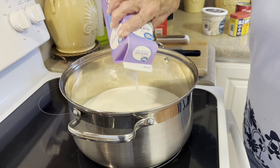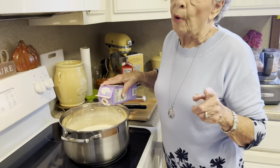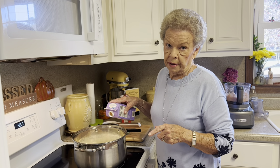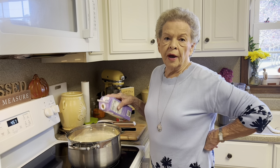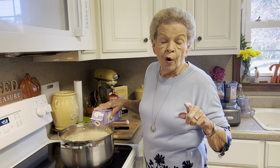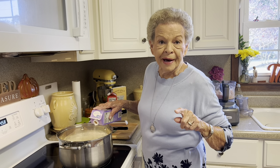Now, I want to caution you about one thing: do not boil this. You want it hot, but you don't want to boil it. You know, that's 'boil' in everybody's lingo.